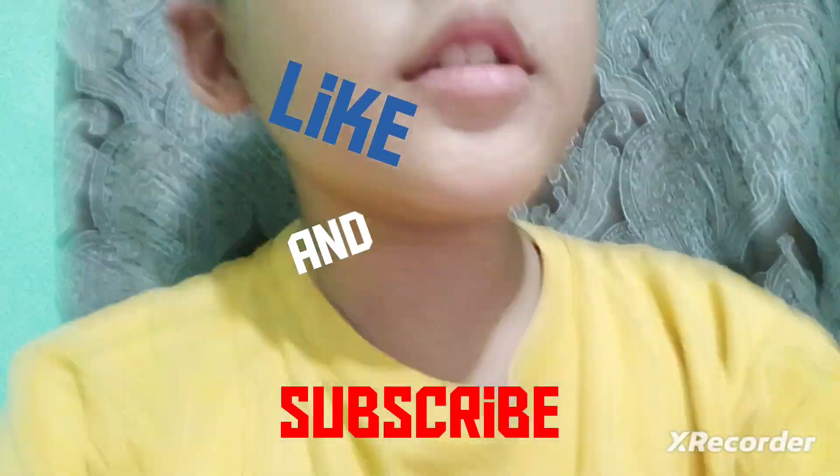Hello guys, so this is the video where my brother made a stomp. Before we get to it, please like and subscribe and click the bell button down below, and comment down below. After that being said, enjoy the video.